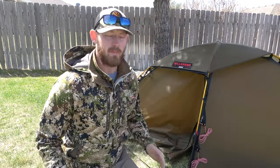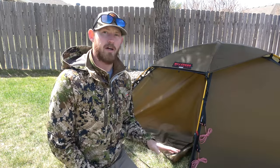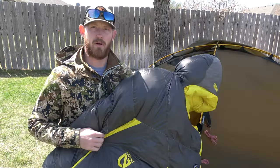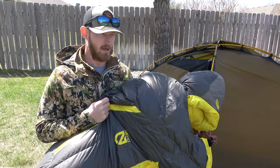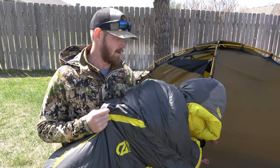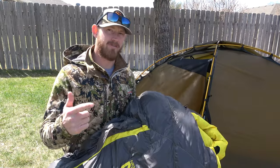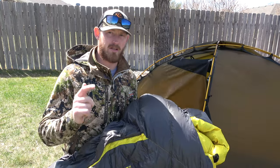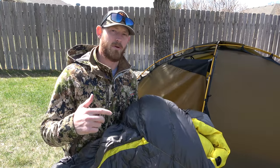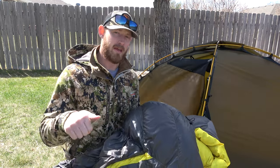Alright everyone, welcome back. It is the next morning — a little bit later because I did want things to dry out before I showed you how I put everything away. Let me give you a review on how my Nemo Ultrasonic Down 800 fill long version sleeping bag went last night. If that's not the video you're watching, make sure you find that video on our profile or in the links within this video.